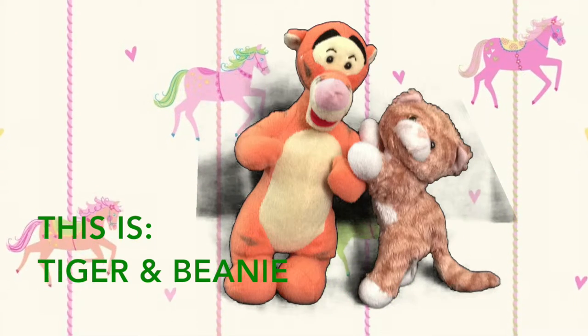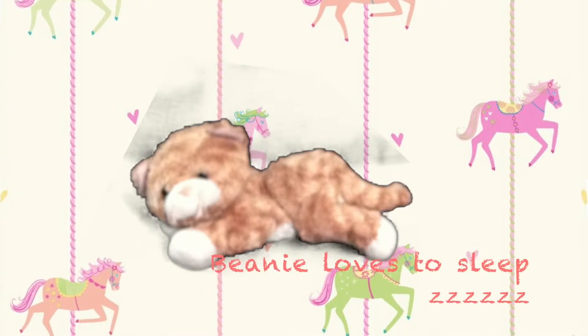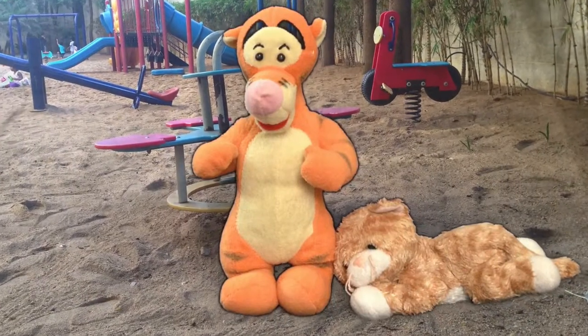This is Tiger and Beanie. Beanie loves to sleep. Tiger loves his tail. And together they have tons of fun.